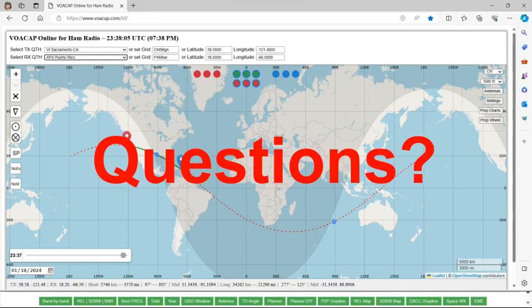Question: Is VOACAP still federally funded? Yes, it was paid for by your tax dollars and made freely available for everybody — though that could change. You can actually download the software and run it on your own computer rather than on the web. Another question: Is that real-time data if you go right now? No, this is all based on historical data taken over many years across many sunspot numbers — it's a prediction model, and it's been proven to be very reliable.